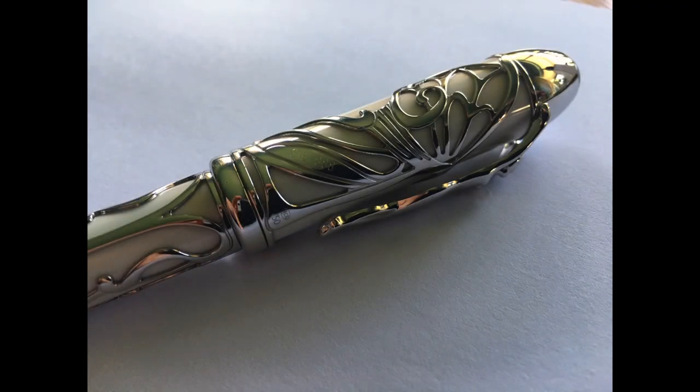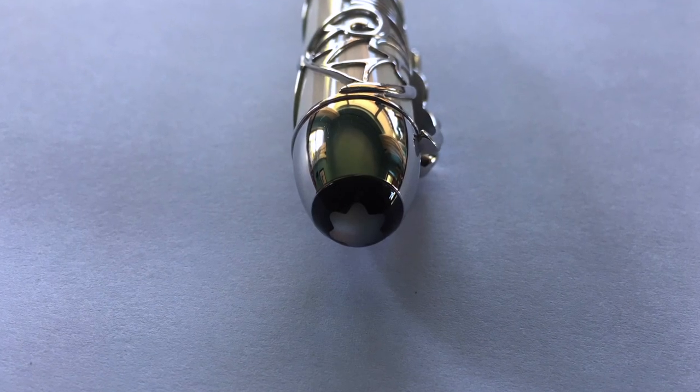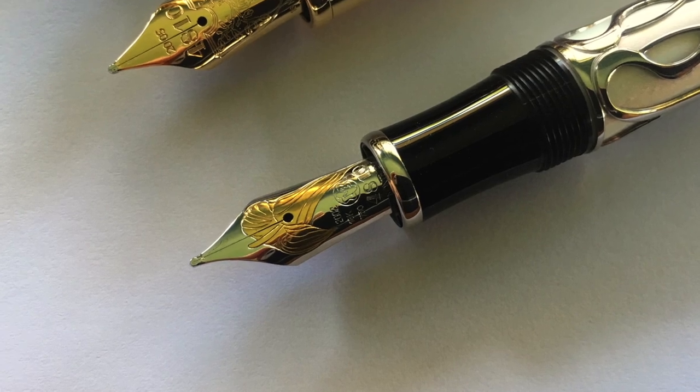My Andrew Carnegie is number 616 out of the 888 pens that Montblanc made. It's made of solid white gold covering a pearlescent precious resin body, and the cap features a mother of pearl Montblanc star. Here's a close-up of this pen's nib.